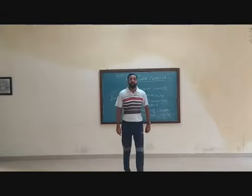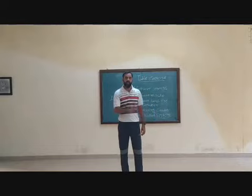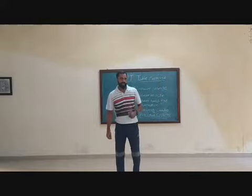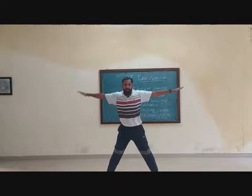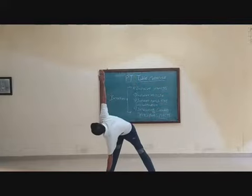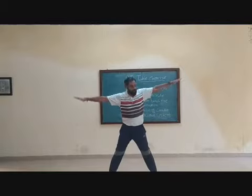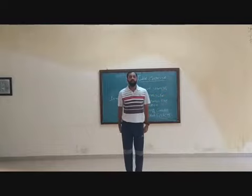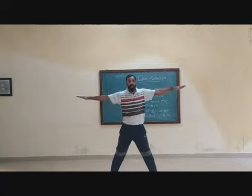Relax. Next is alternate toe touch exercise. Touch your right hand to your left leg toe, and left hand to your right leg toe. Now you can see? 1, 2, 3, 4, 5, 6, 7, 8. 8, 7, 6, 5, 4, 3, 2, 1.